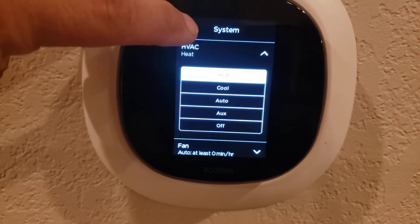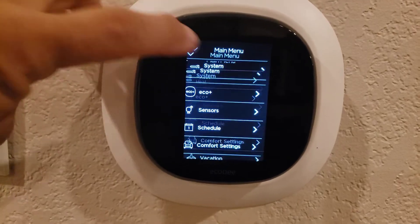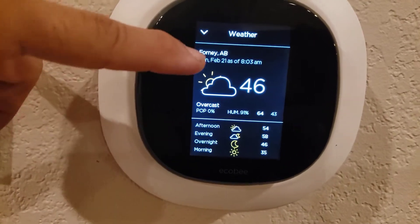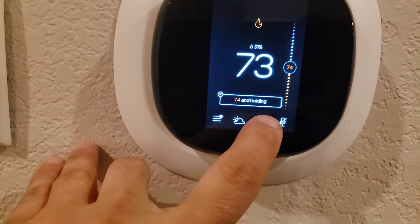Right now you can see this system is running in heat mode, which means it automatically picks the setting it needs. If you look down here at the weather — it has internet weather built in — it's 46 degrees outside.